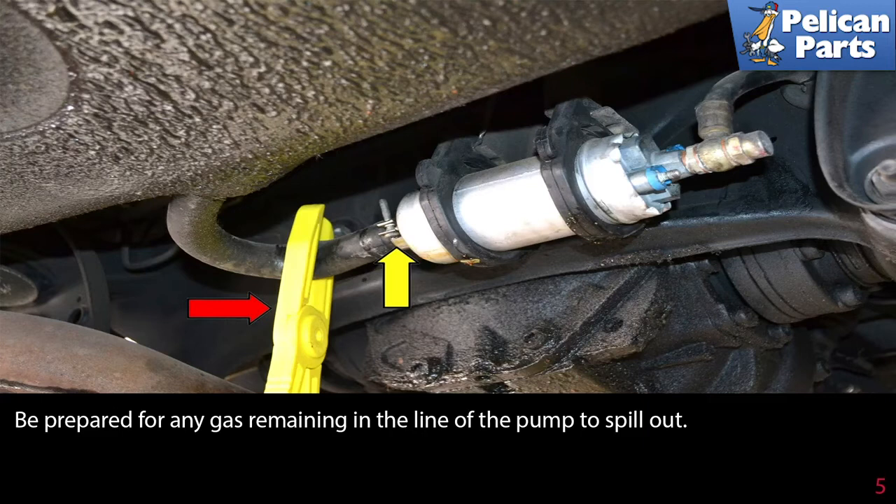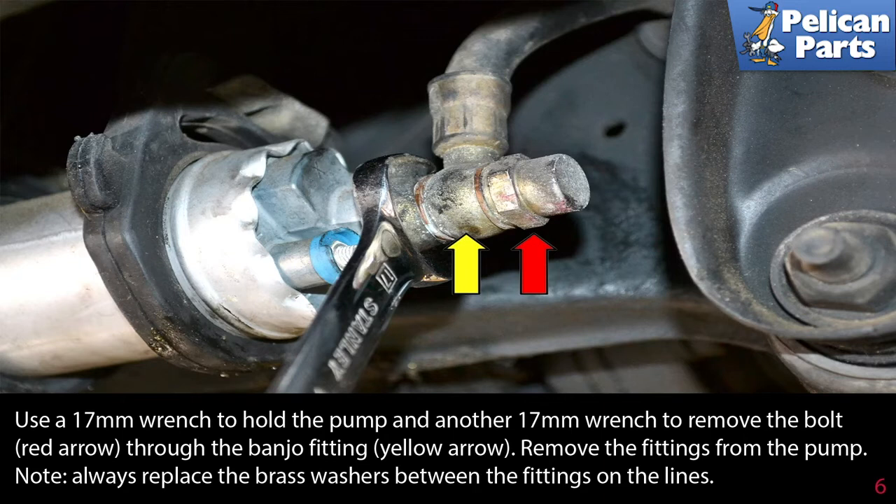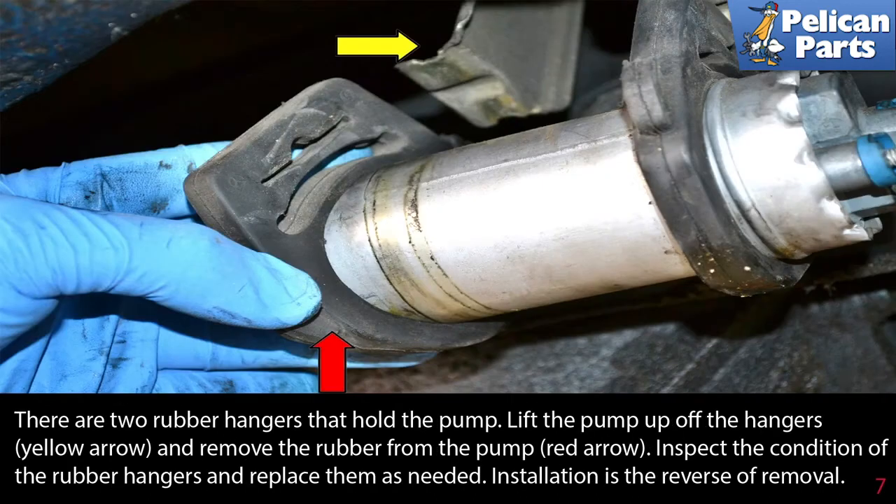Use a 17 millimeter wrench to hold the pump and another 17 millimeter wrench to remove the bolt (red arrow) through the banjo fitting (yellow arrow). Remove the fitting from the pump. Note: always replace the brass washers between the fittings on the lines. There are two rubber hangers that hold the pump — lift the pump off the hangers (yellow arrow) and remove the rubber from the pump (red arrow). Inspect the condition of the rubber hangers and replace them as needed. Installation is the reverse of removal.